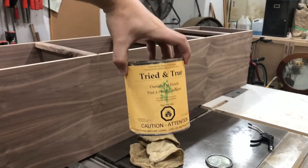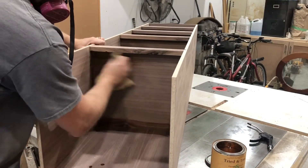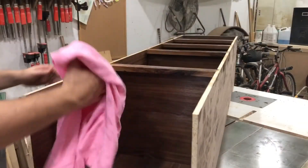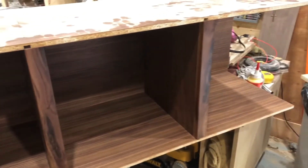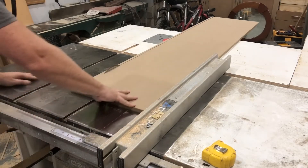My finish of choice for the interior walnut portion is the tried-and-true Danish finishing oil, which is really just linseed oil with a varnish mixed in — so it's a little more durable than straight linseed oil. It's easy to apply — I put it on with a standard rag, let it settle for a while, then come back with a dry rag and wipe it all down. It's also great because you can reapply it in the future much more easily than something like a lacquer.